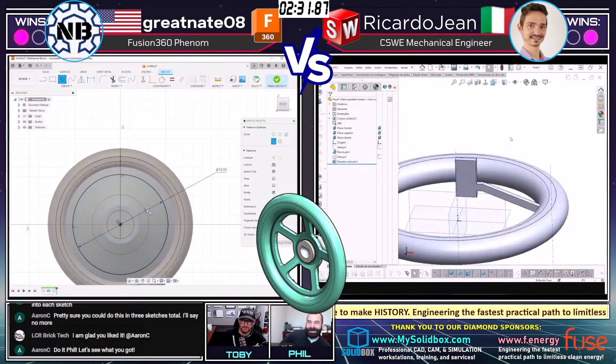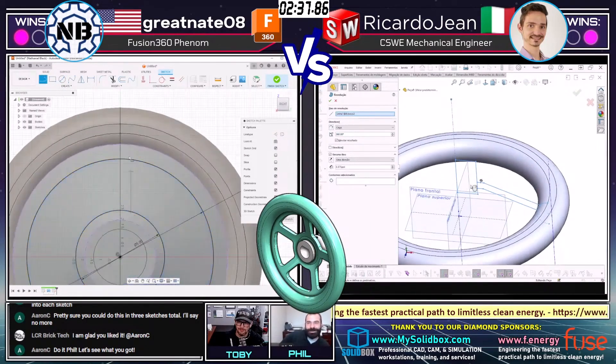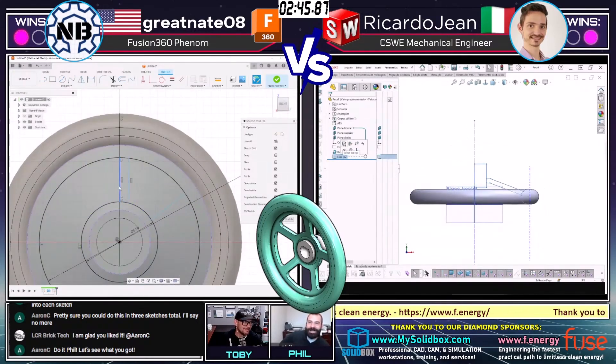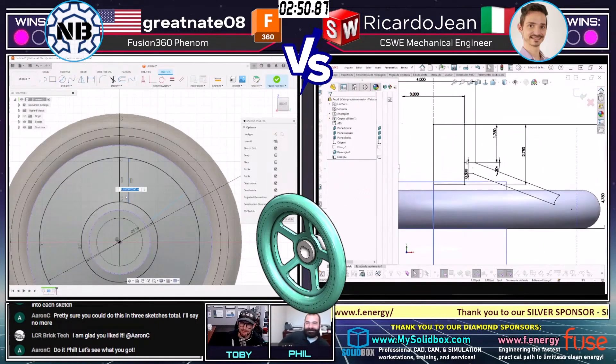A lot of my customers have been asking about getting a CAM versus CAM competition going. I'm still trying to work out the kinks — if anybody has ideas on how we can score it, because you can't just push mass in a CAM software. We could probably put our heads together and come up with something.